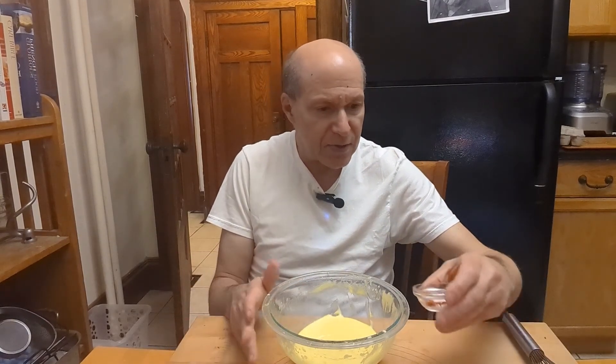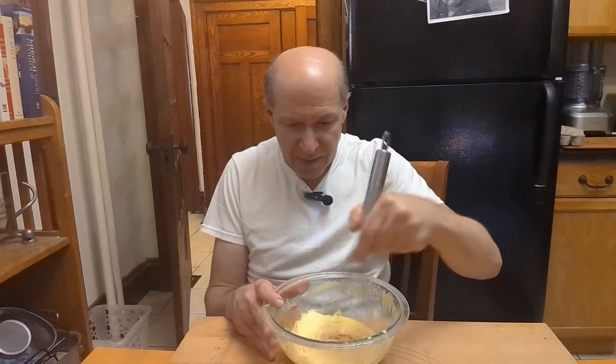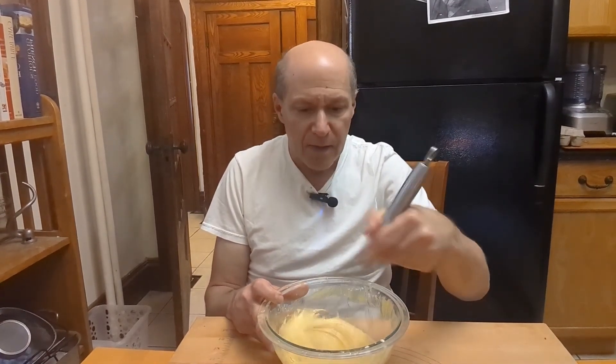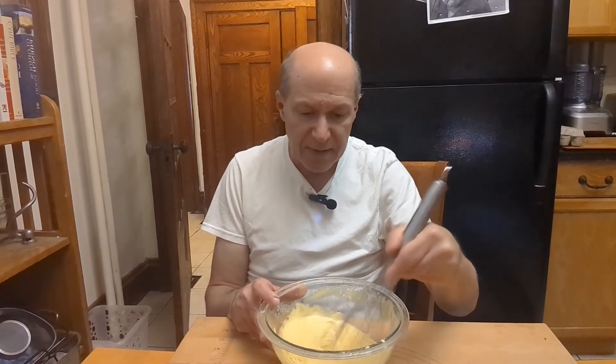We're back. Here's the hollandaise sauce — it's a really nice consistency. I've already added some lemon juice. I'm going to add a bit of salt and a bit of smoked paprika. It really adds a flavor and some nice color to it as well.